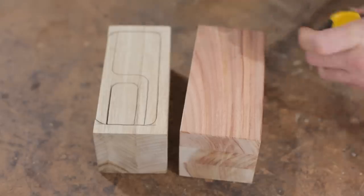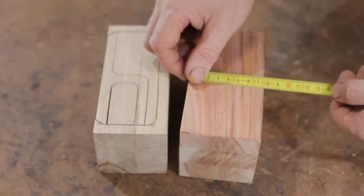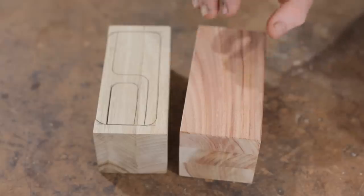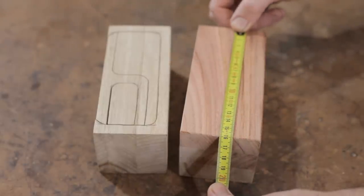I've prepped the new block, it's ready to go. I've made it a bit wider than the first one — that was 70mm and this is 75mm — and that will give me just that little bit of extra room to play with. Just to let you know, it's 160mm long.